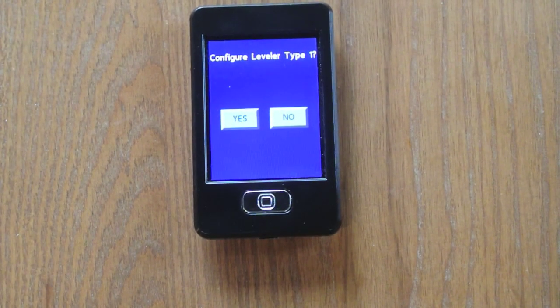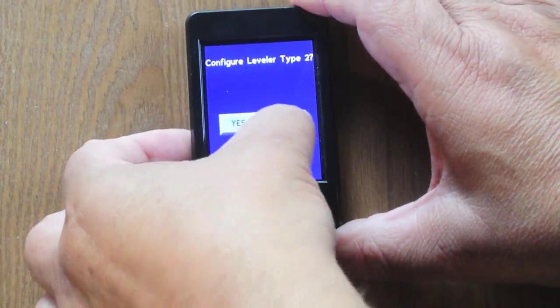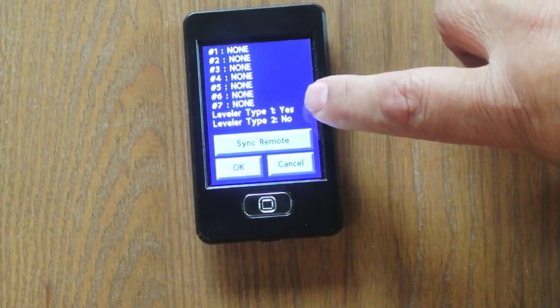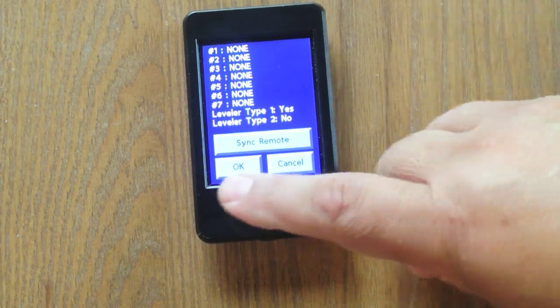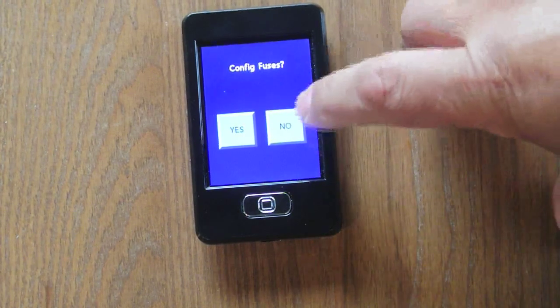Configure leveler type 1 — the ground control 3.0 is a leveler type 1, so you say yes. Configure leveler type 2 — no. So now we have none listed for all the functions, leveler type 1 is yes, leveler type 2 is no. We're going to say okay, because right now we're not going to sync the remote until we go outside. Configure fuses — no.